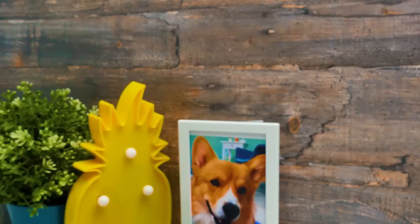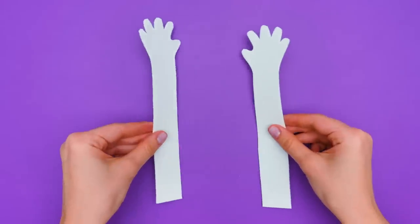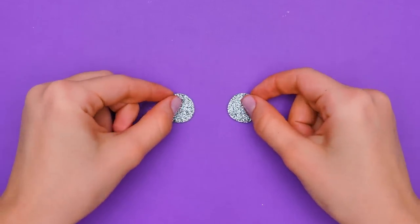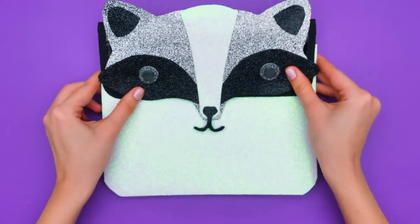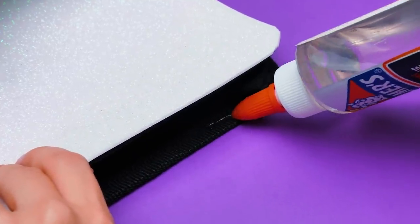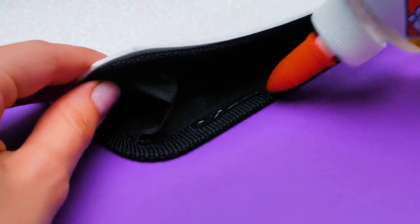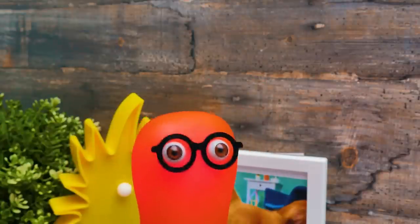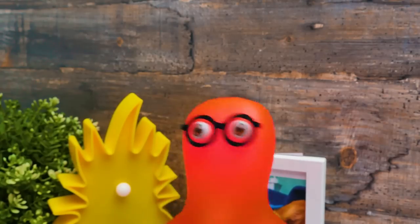Guys, this is gonna be our last craft for today! We need to figure out the way to close our unusual binder — this time, instead of velcro, we'll use magnets! Looking good! Check out this cute little buddy, guys — let's give him his paws! One goes here and another one goes right here. Now we can close our binder! If the binder is closed, it seems like our raccoon is closing his eyes — like he's playing hide-and-seek! It's too cute to be true! Let's look at all of our crafts one more time!